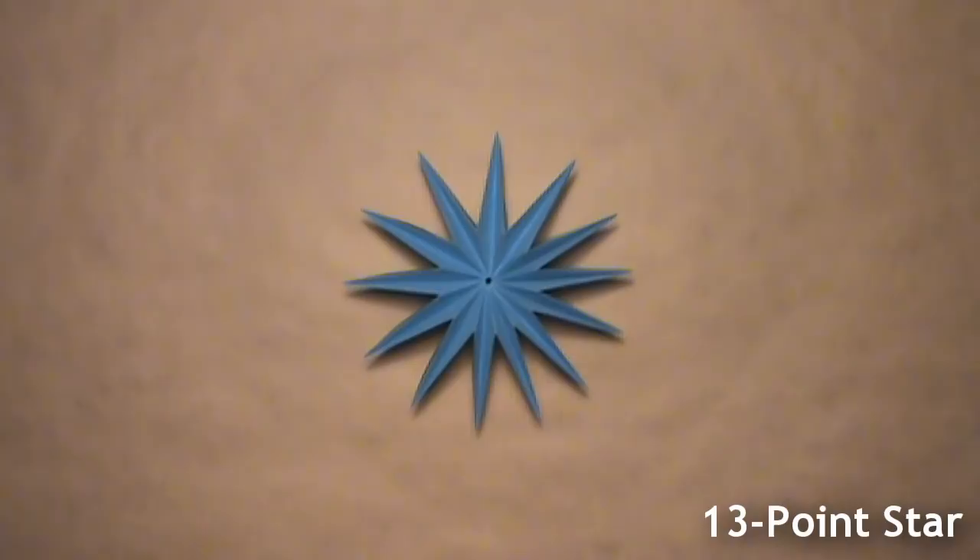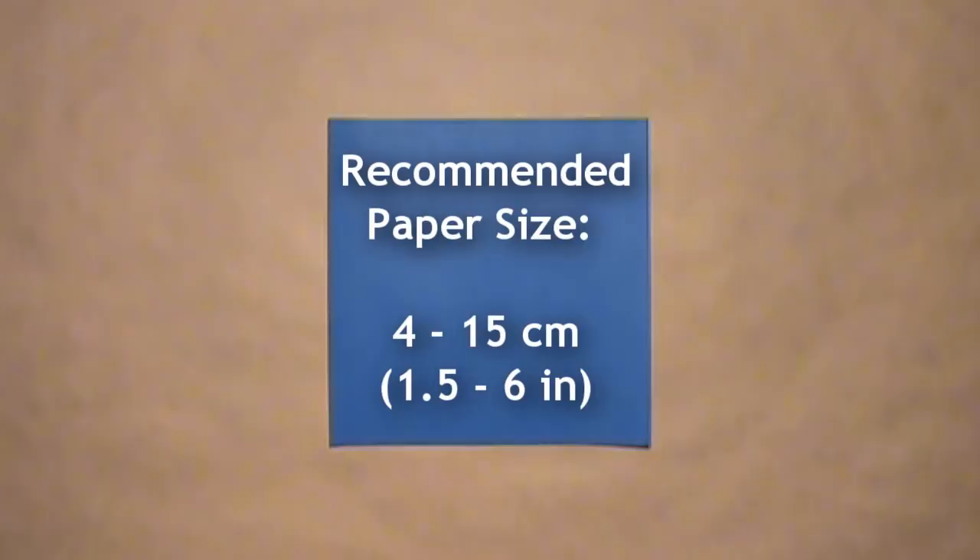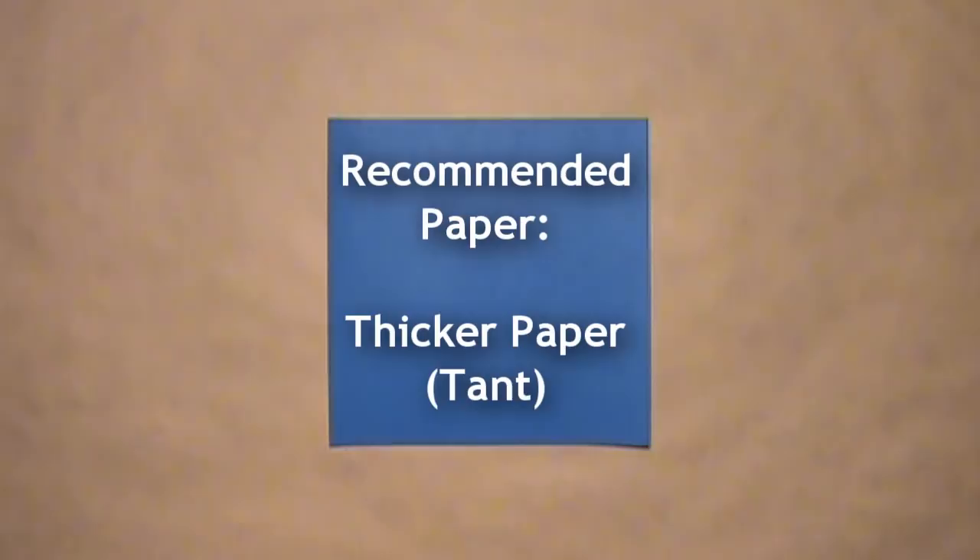I recommend using smaller paper to fold this model. Paper anywhere between four and fifteen centimeters, or about one and a half to six inches is recommended. Thicker paper will also help keep the units together, so paper such as Tant is also recommended.